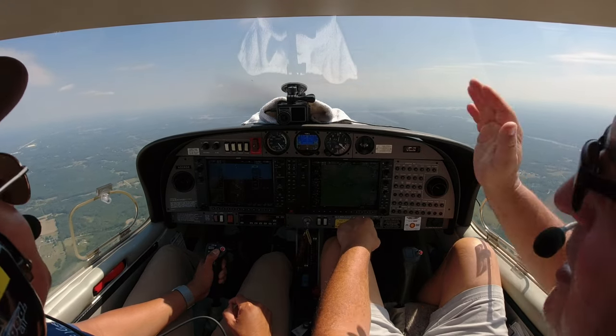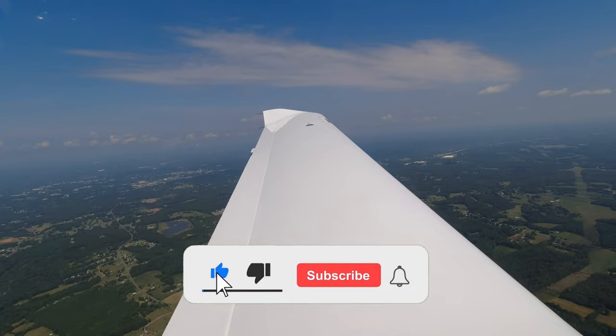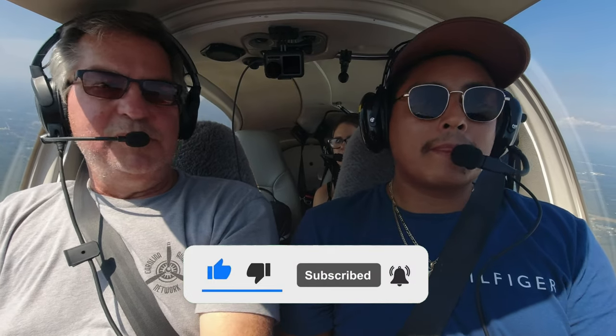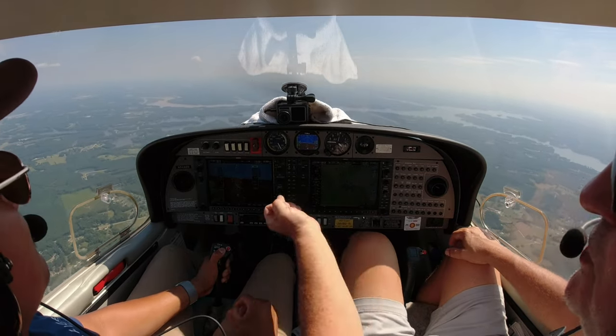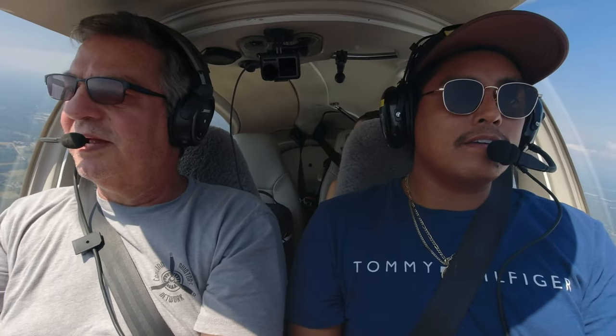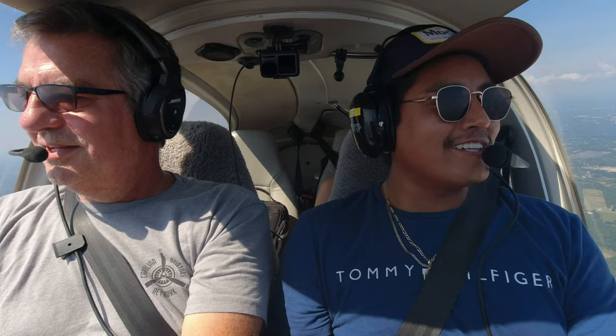Keep the horizon about two fingers above the cowl — if you try to stare at the vertical speed indicator, it moves like lightning up and down. Feel the wing dip to the left? Come back to the right — your heading bug is the direction you're supposed to go. Landing is one of the hardest parts because most of it is feel. A lot of people over-control the plane, but you're doing well at not doing that.